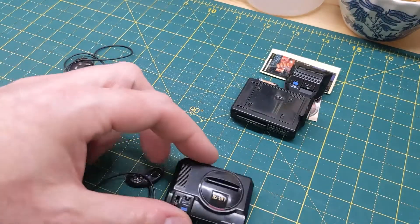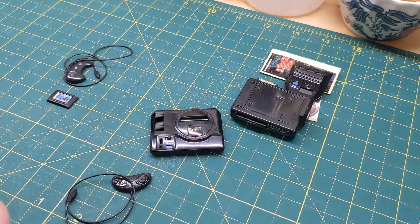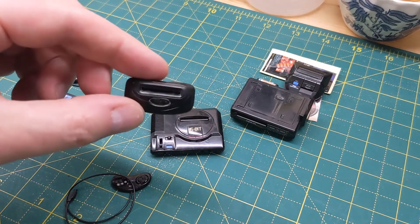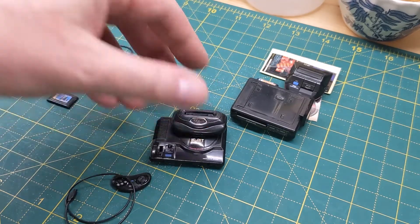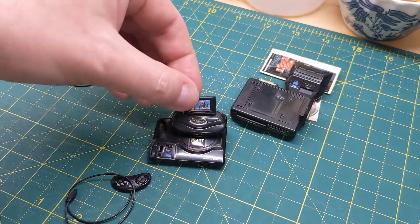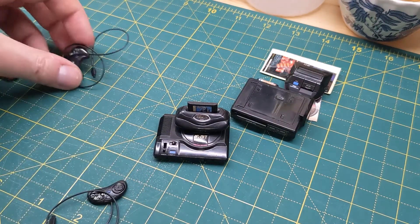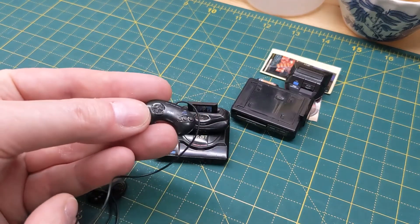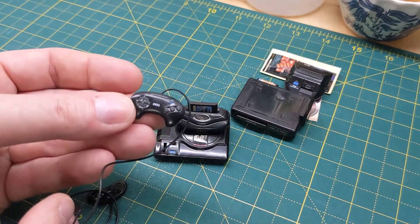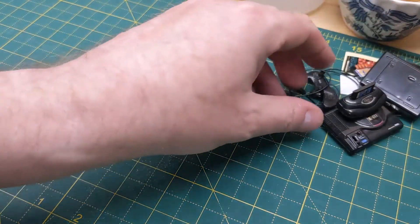And then the final bit - here's the Sega 32X add-on. That plugs in. There's a little cartridge to go with it, and you also get a digital controller for that one. So that's the Mega Drive.